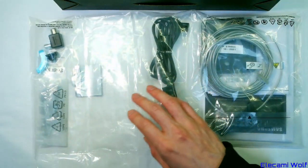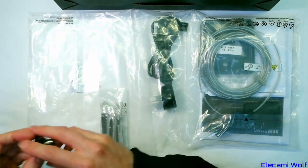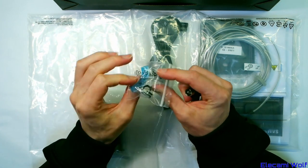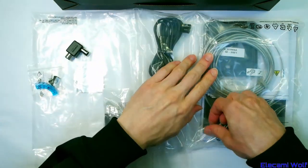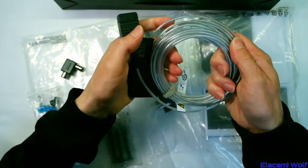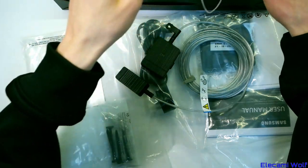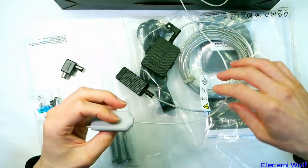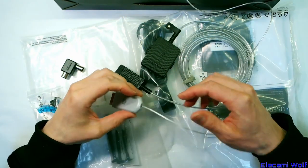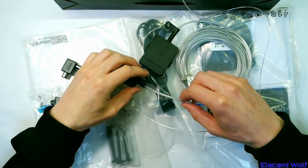There's the power cord, some bits for wall mounting, that aerial thing we discussed previously, the little bending clip for the cable, and the One Connect cable. It's a little bit different to the earlier versions which were quite thin and quite invisible. Those earlier ones didn't carry any power — there's no electrical connection, only glass, eight fibers.